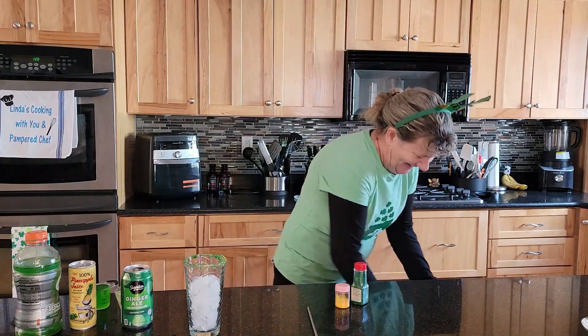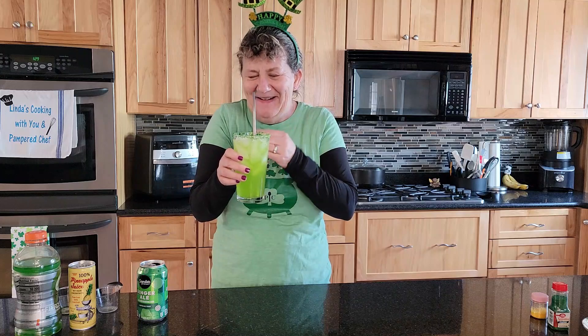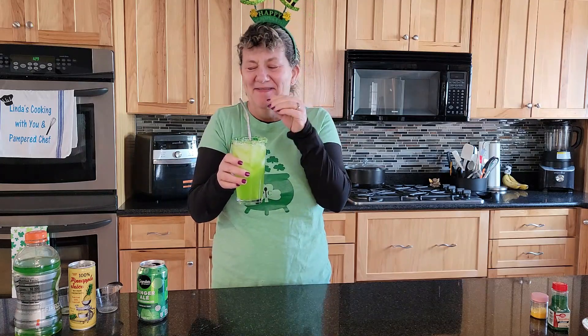Cheers! Hmm, that's a good one. Looks like a leprechaun came through here — all kinds of sprinkles all over. Maybe it's magic dust. I like it.